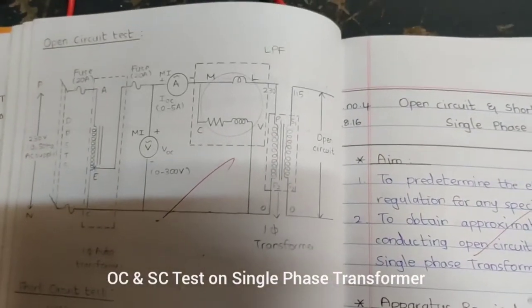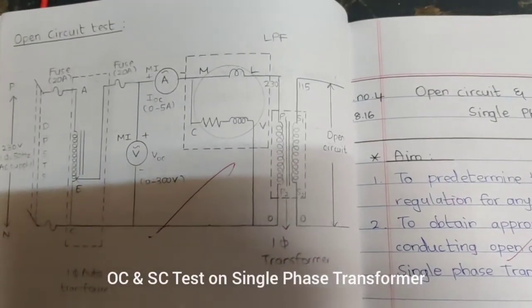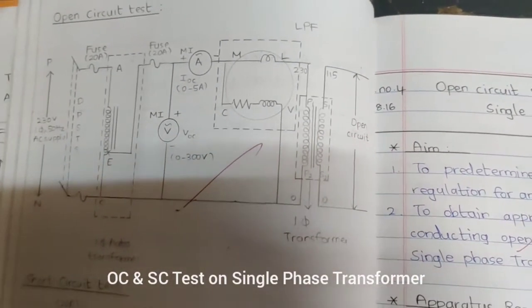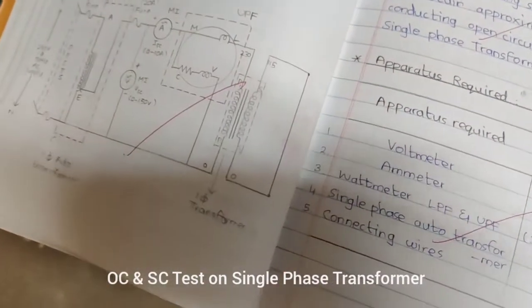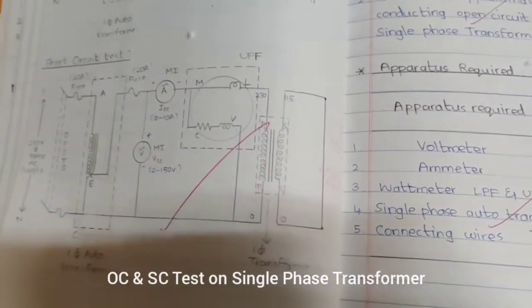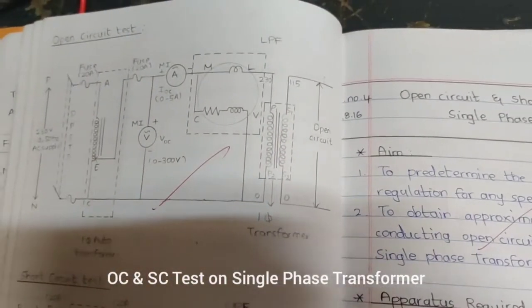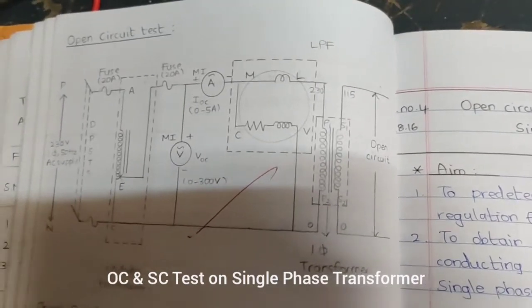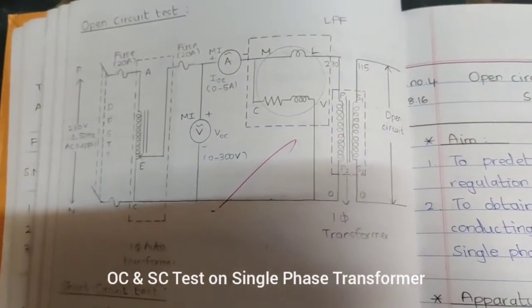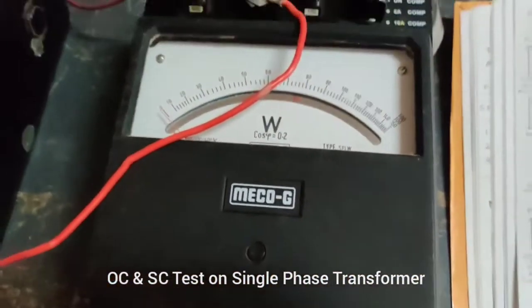Regarding the wattmeter, we have to select a lagging power factor wattmeter. Since there is inductance inside the transformer, there will be a lagging current and voltage in the supply. So we need a lagging power factor wattmeter in order to measure and calculate the power.